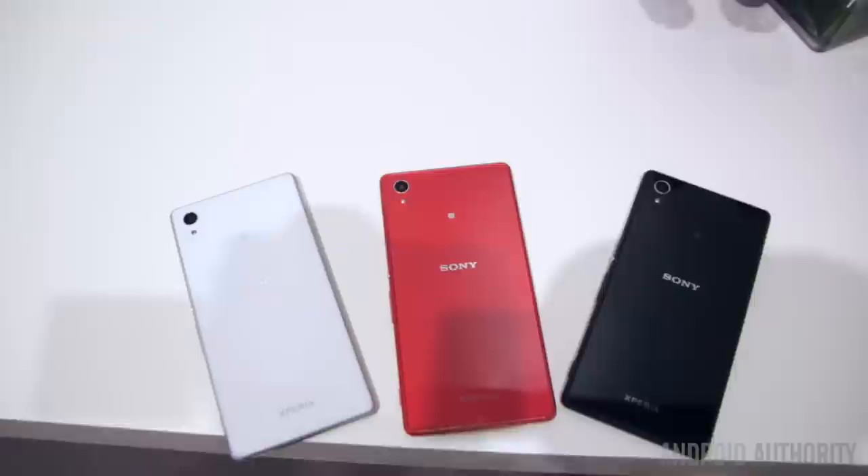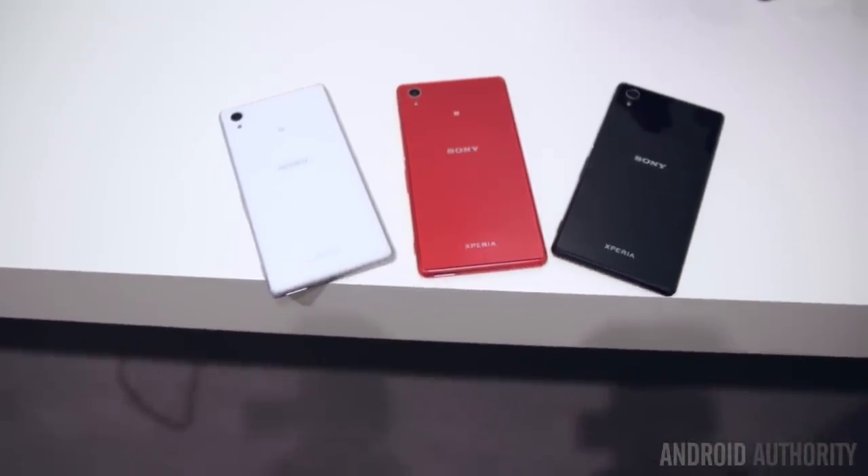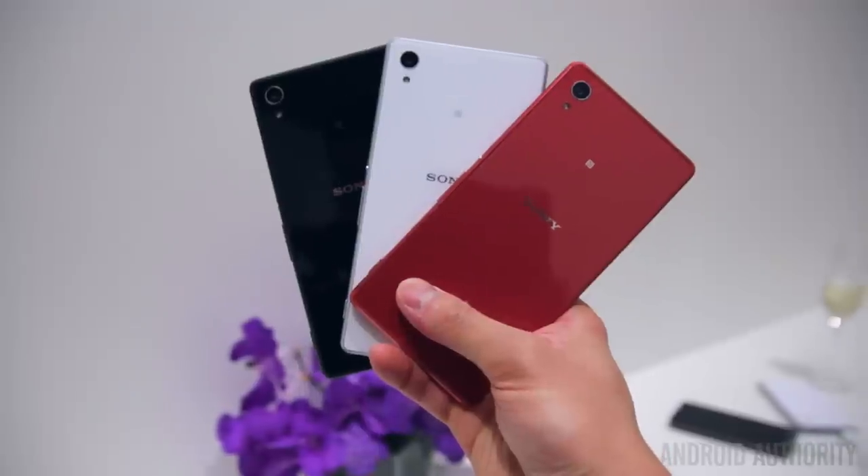Hey, what is going on guys, Lon here from Android Authority and we are hanging out at the Sony booth here at Mobile World Congress 2015, taking a look at the Sony Xperia M4 Aqua.